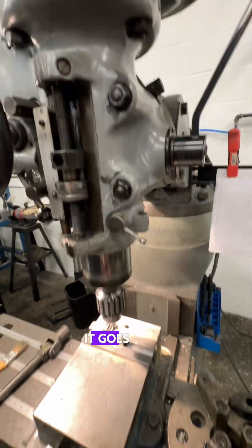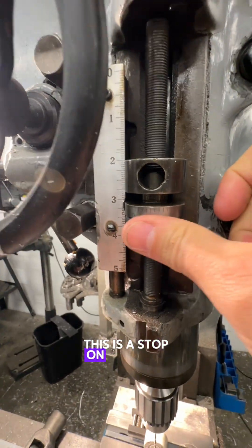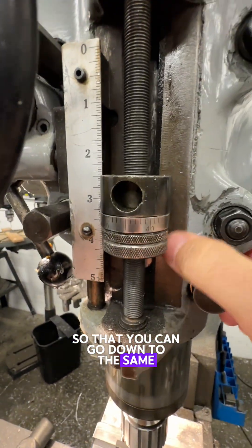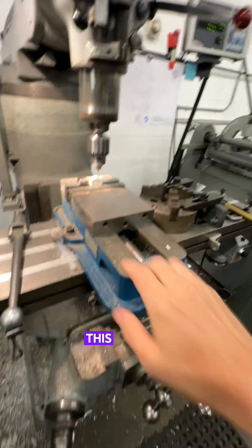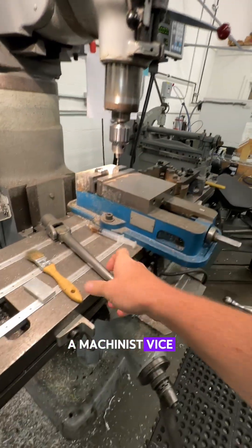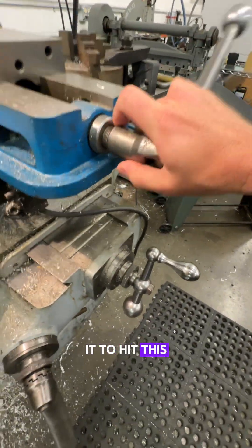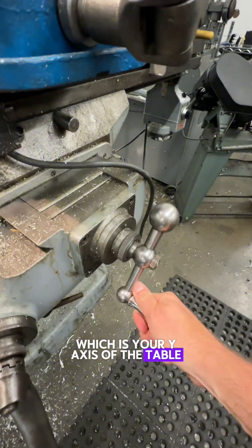This is the quill — it goes up or down, mine's a little bit stuck. This is a stop on the quill so that you can go down to the same position every time. This is a vise — it's a Kurt style six-inch machinist vise. A little handle comes off, which is kind of cool because you don't want it to hit your y-axis of the table.